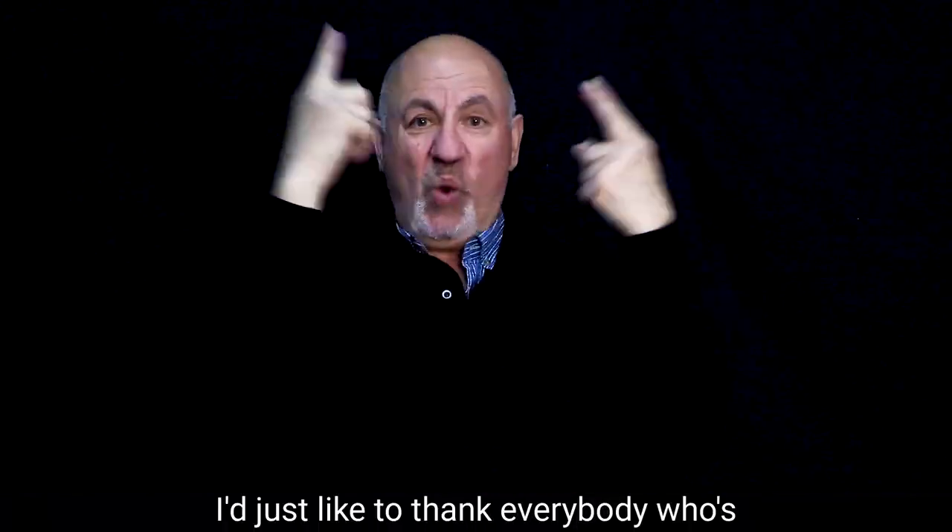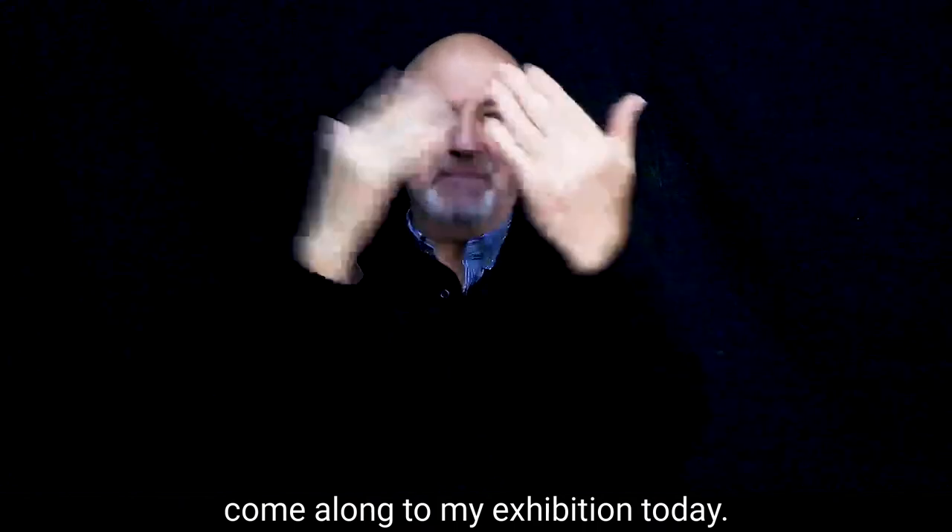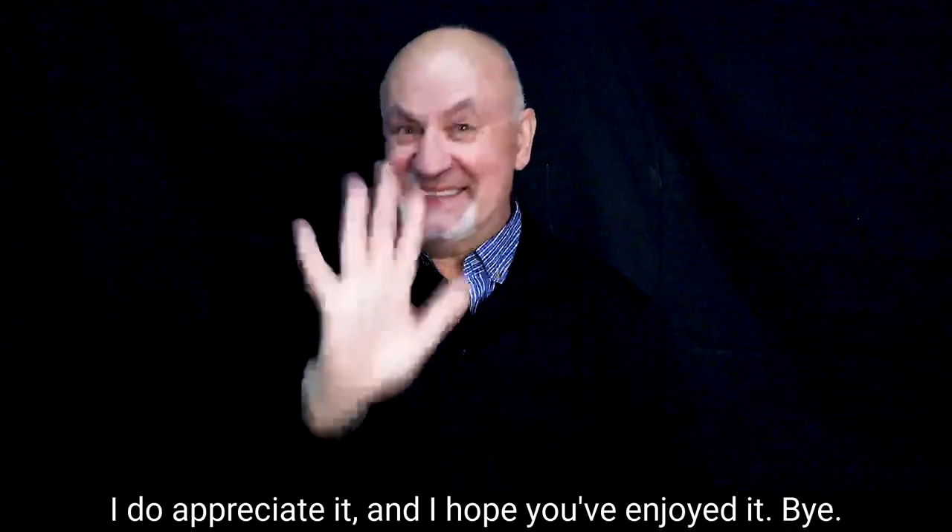I'd just like to thank everybody who's come along to my exhibition today. I do appreciate it and I hope you've enjoyed it. Bye.